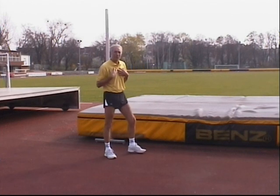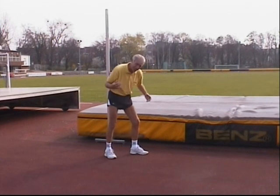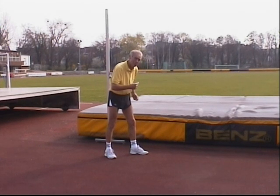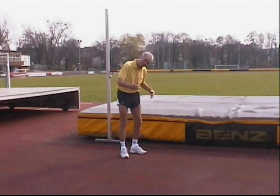You have to get used to clearing the bar with a minimum of distance. Your attitude psychologically should be to look for touching the bar while flying, and get familiarized with the fact that the bar is always close to your body. Take the bar inside your body and roll your body around the bar as close as possible. Treat the bar as your friend and not your enemy. Roll around the bar.